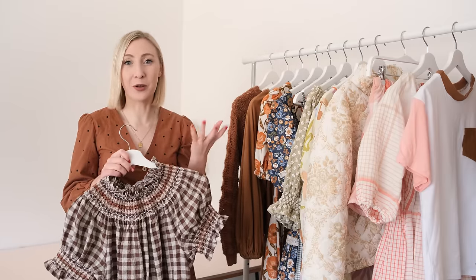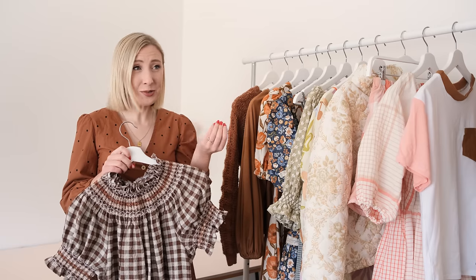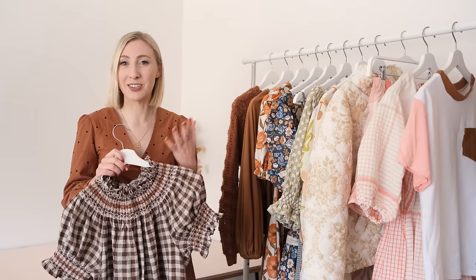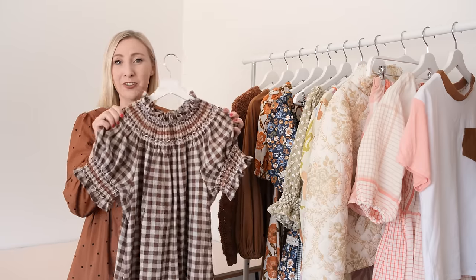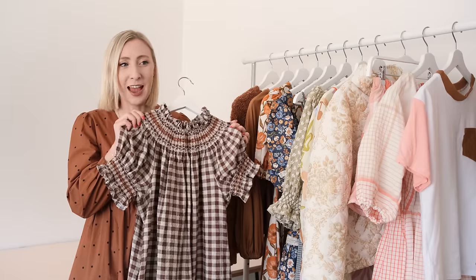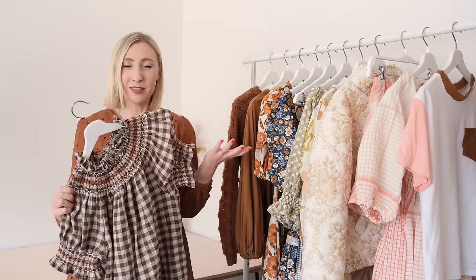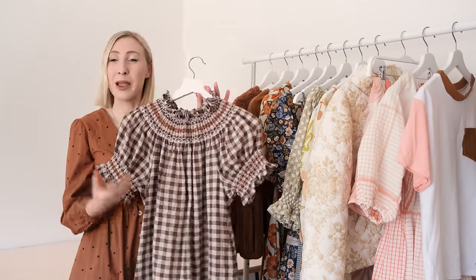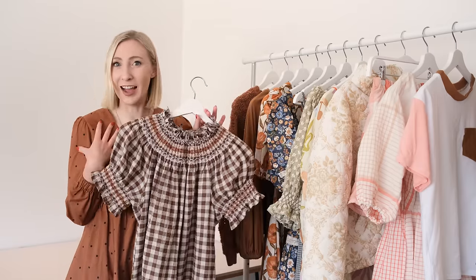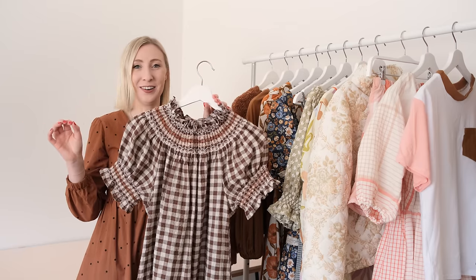A lot of clothing brands this year have been coming out with beautiful smocked garments, which is really exciting because for a long time it was just for infants and children. This was all a bit of an experiment since I'm still quite new to smocking and there aren't that many patterns available for women's clothing, so I had a go at making a bishop-styled baby dress in my size — and luckily it turned out exactly how I had hoped.